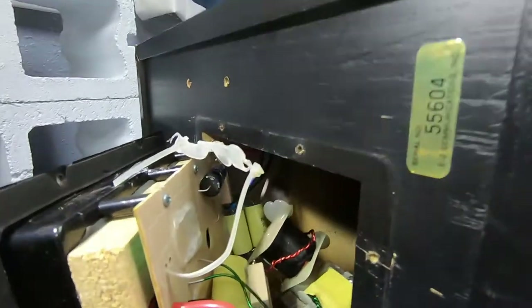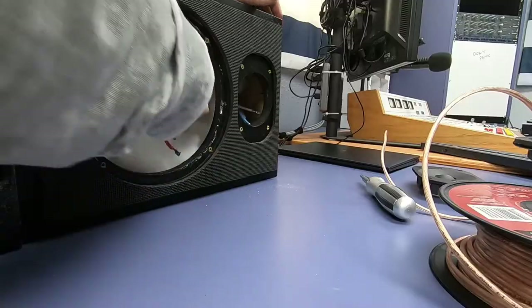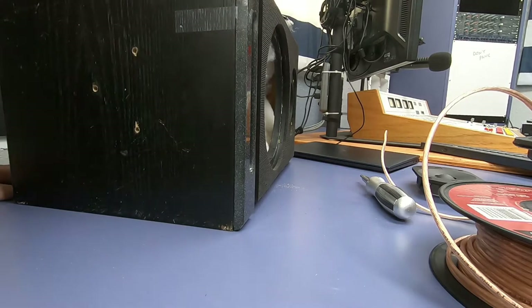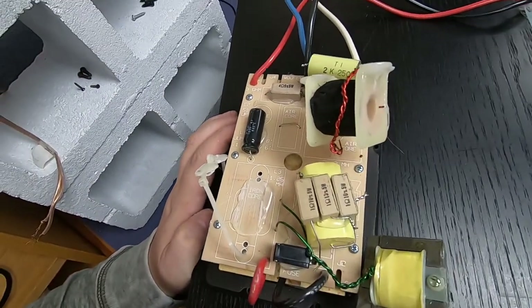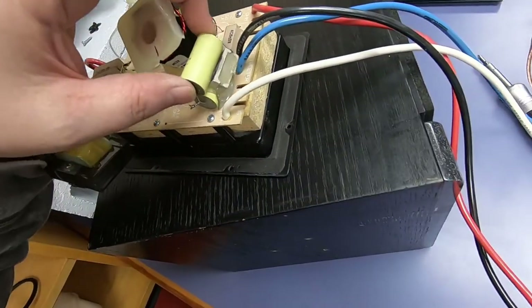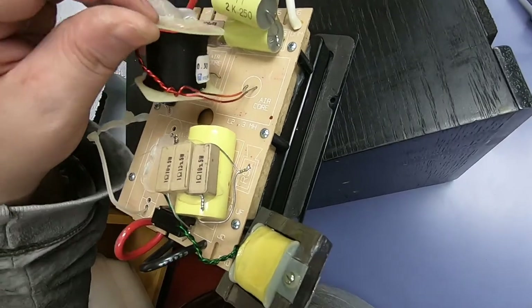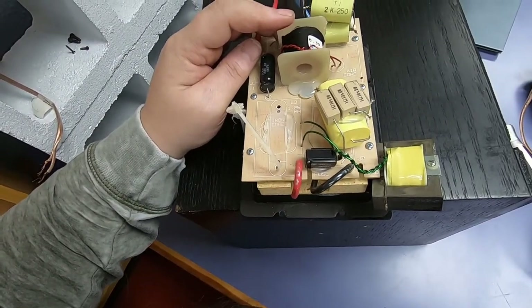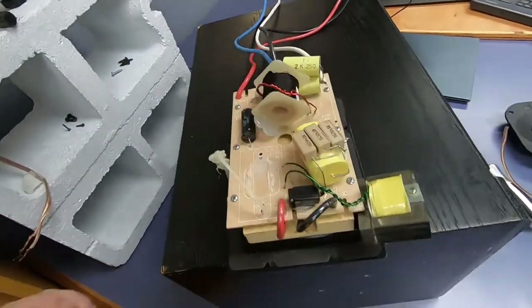I'm gonna try and pry this out, maybe get it on the slab and see what I can find. This should all come out. And let us behold what we see. This is quite the repair. There's really nothing holding that down, nothing holding this down, nothing holding that down. Yikes. Let's get this on the slab.